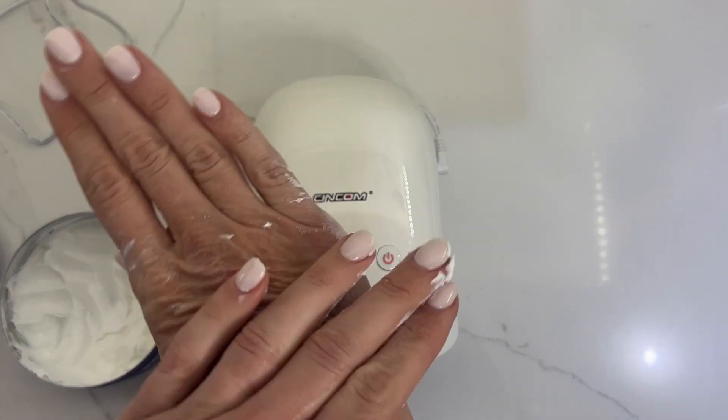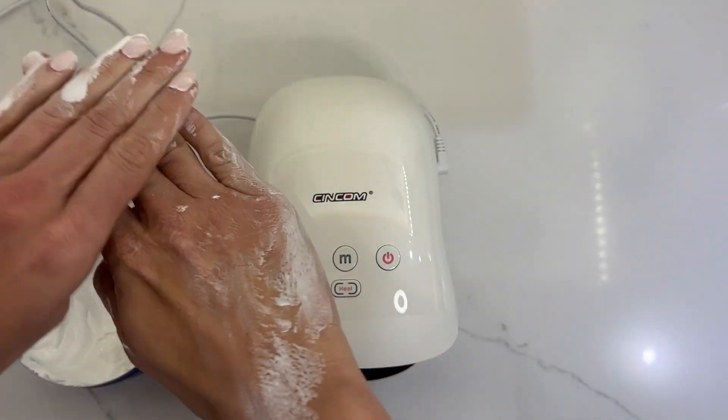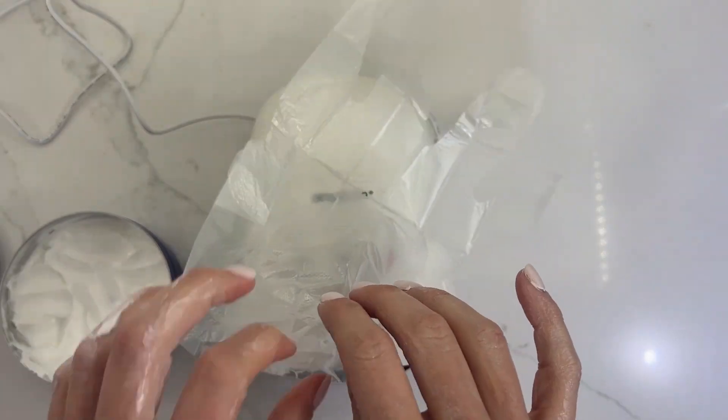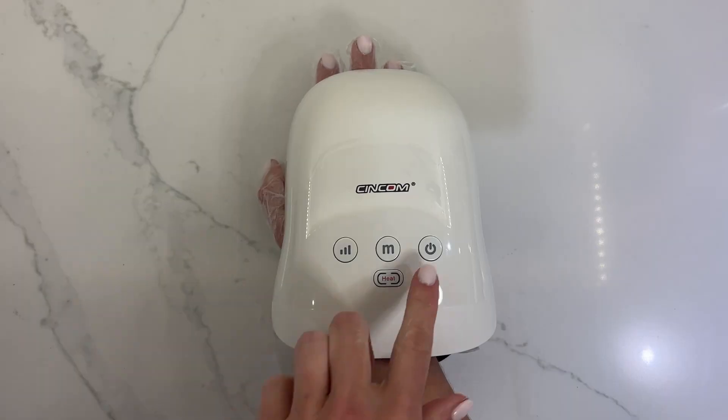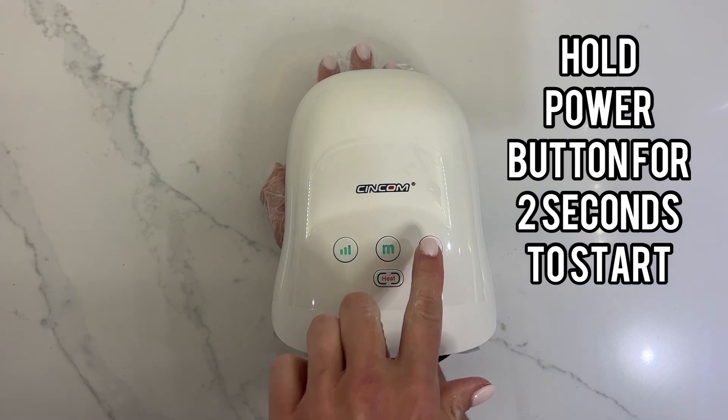I actually like to use it with some hand cream. I just lather up my hand really, really well, and then they provide a little plastic glove for you. You simply slip your hand inside, and then you can put it inside the massager so it doesn't get all icky.